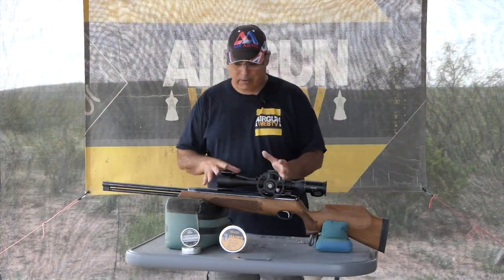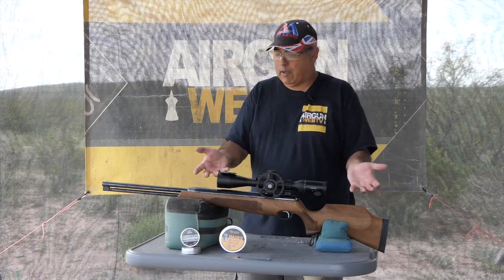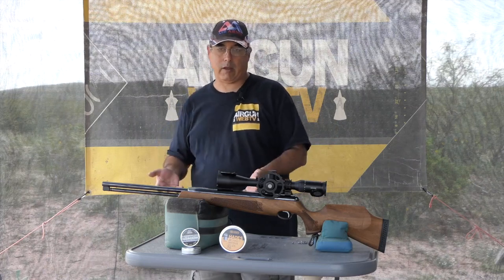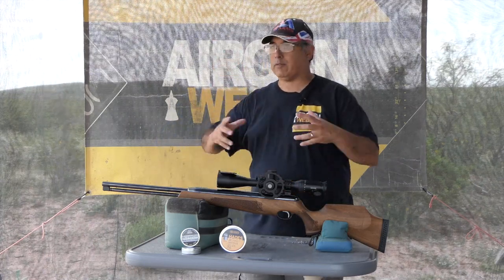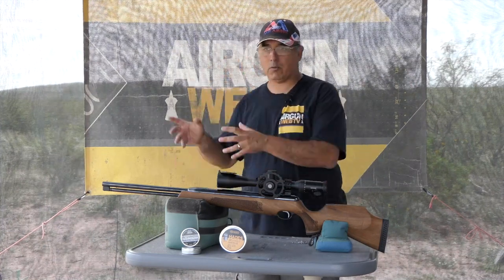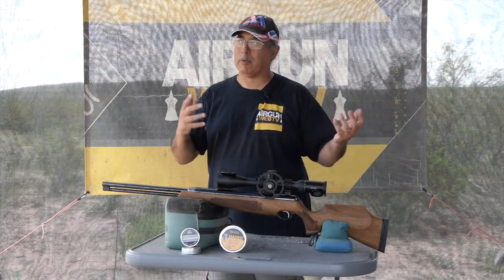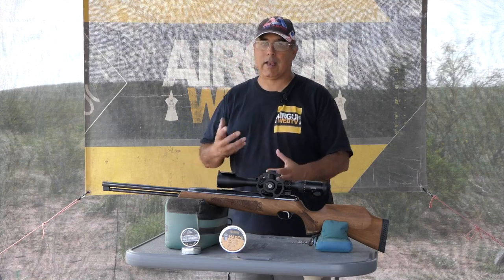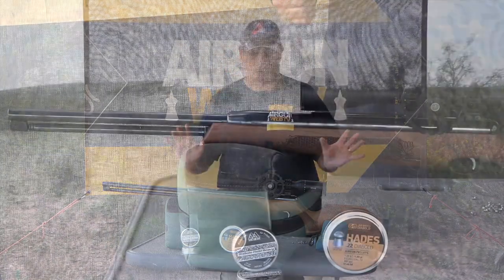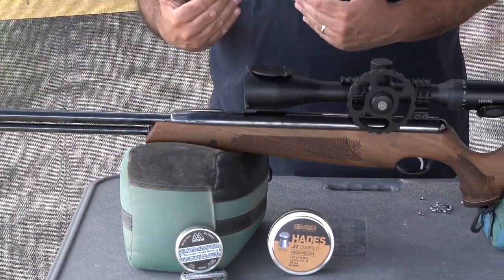The TX200 platform — people know what this is. This is a very, very accurate precision-built air gun. It has won so many field target competitions. If you take all the competitions the TX200 has won and combine it with all the other springers, the TX200 is probably still going to come out ahead. So the question isn't whether this is an accurate platform — that's not disputed at all. What do I need to do to unlock all that accuracy and bring it to bear on target?